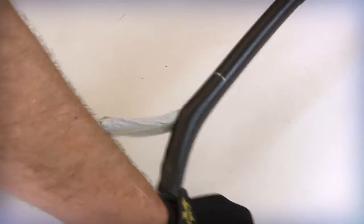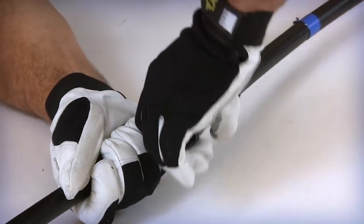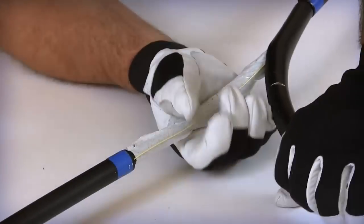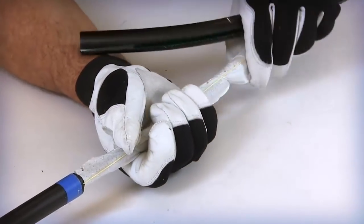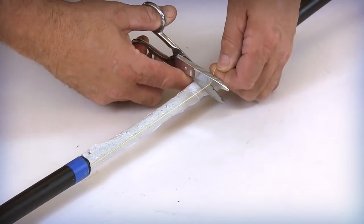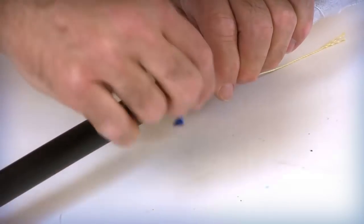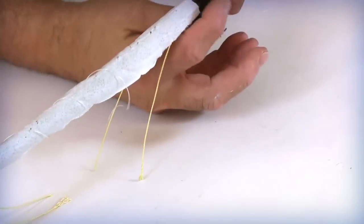Slightly bend the cable and place your glove between the inner jacket and outer jacket. Remove the remaining outer jacket and armor, taking care not to damage the rip cords. Cut both of the outer jacket rip cords in the center of the armor entry location. Remove all vinyl tape from the entry location.